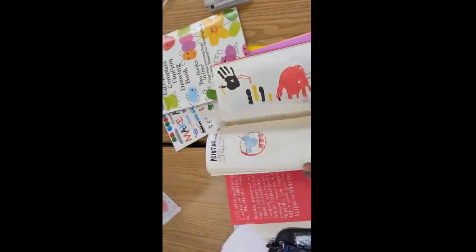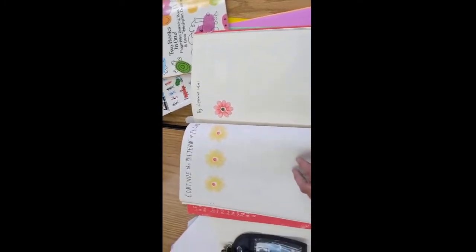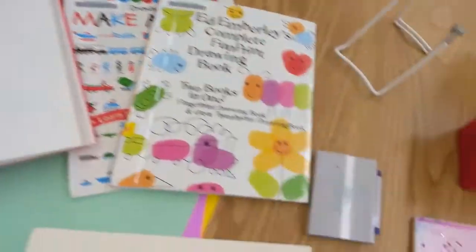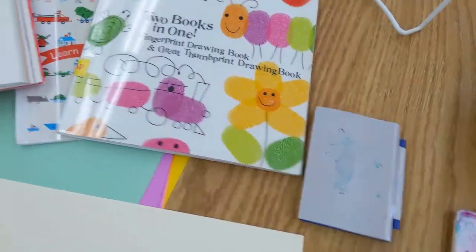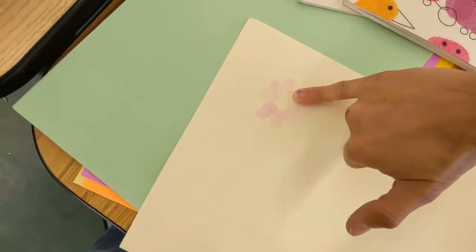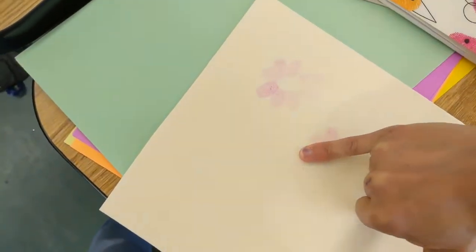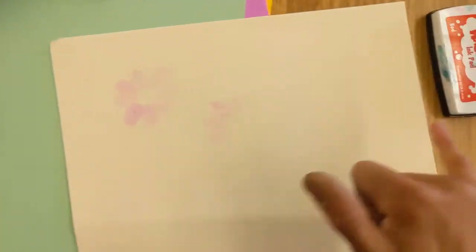My favorite idea — we can make pretty flowers! I'm going to try these flowers, and I think I need to use my pinky finger. Let's see if I have a strong enough color palette.